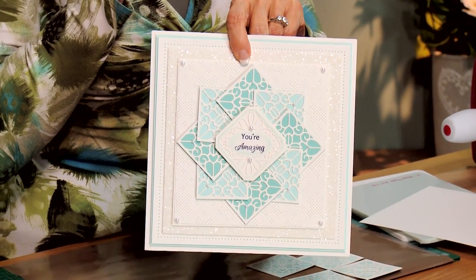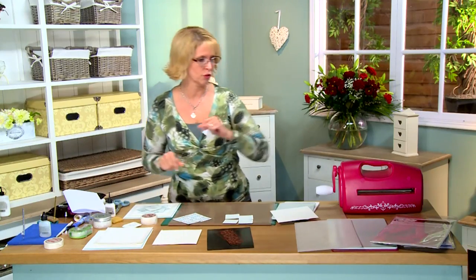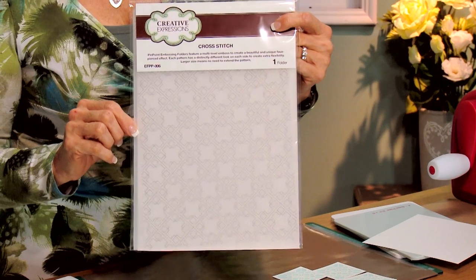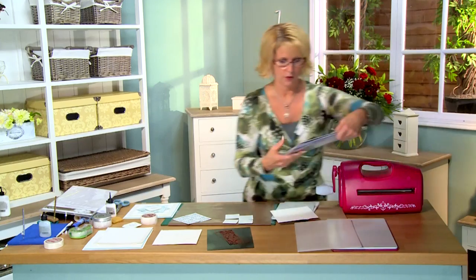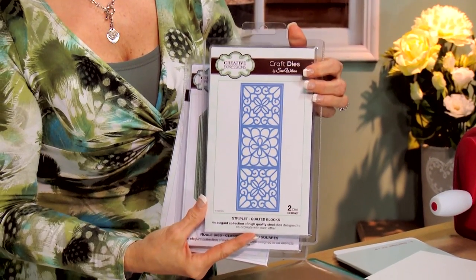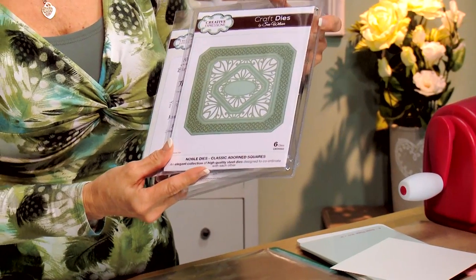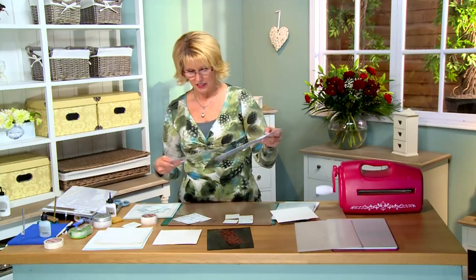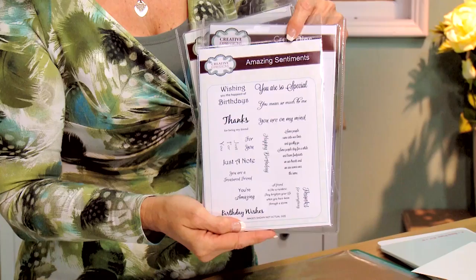Hi, Sue Wilson back again today. I've got a really cool card for you — and guess what, this is made with a striplet! It's kind of a pinwheel idea. I'm going to be using one of the new pinpoint embossing folders for the background, this one's called Cross Stitch. For the dies I have the Quilted Block Striplet, and I'm also going to be using the inside for the sentiment out of the Noble Dies — the Classic Adorned Square — and the sentiment itself is from the Amazing Sentiment Set, the clear stamp set by Creative Expressions.